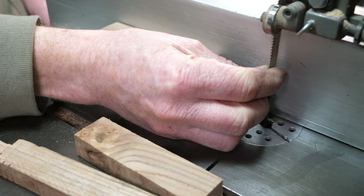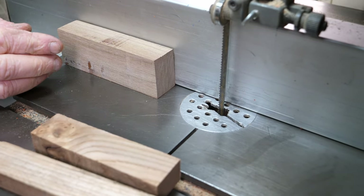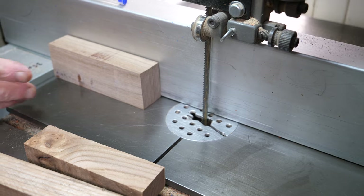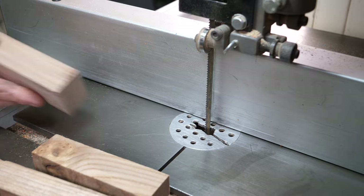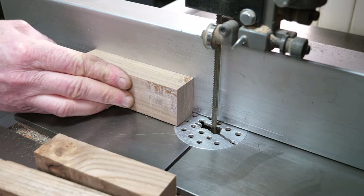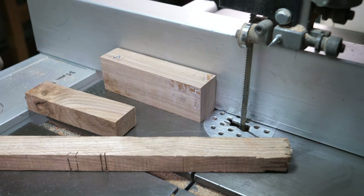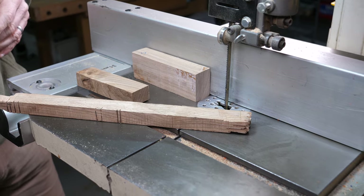The blade I'm using is only a quarter inch wide but it's a bi-metal blade, which I use for cutting stabilized woods and micarta. Standard carbon steel blades tend to dull quite quickly, so a bi-metal blade is a bit more expensive but it lasts much longer. Make sure you've got at least one flat side against your re-saw fence, and make sure you've got push sticks. I'll put my goggles on and turn the extractor on — it will be a little noisy.